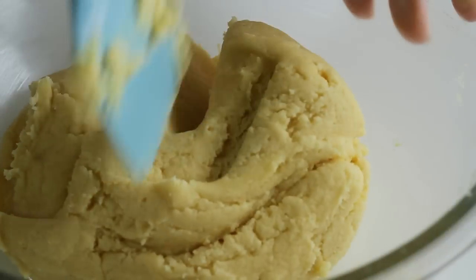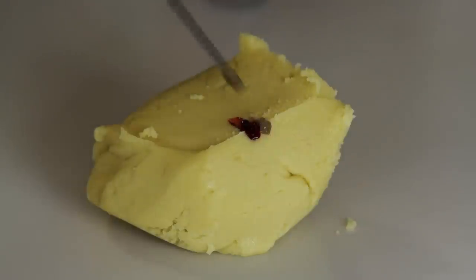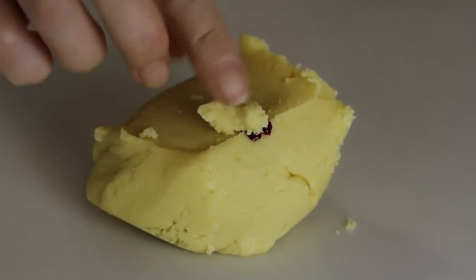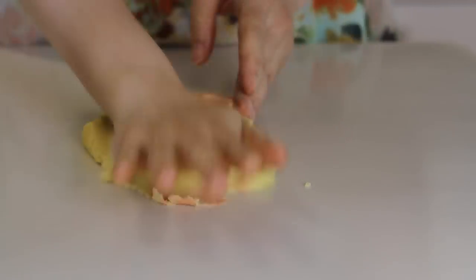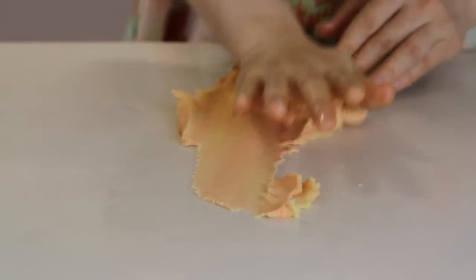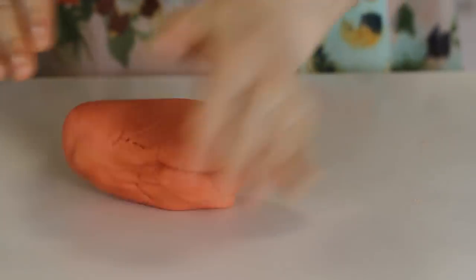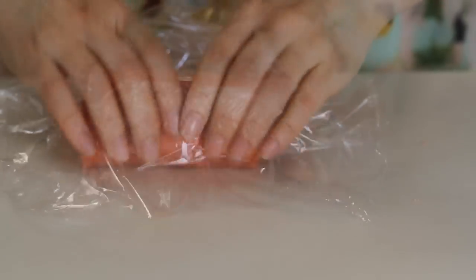Now divide the batter into half. First, I will make red dough by adding some red food color and kneading. This method is called fraise, and you can mix without making the dough too tough with this method. Make a 2-inch diameter cylinder, cover with plastic wrap, and store in the refrigerator.